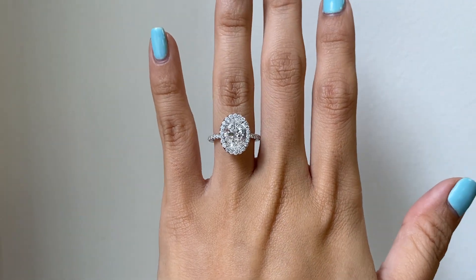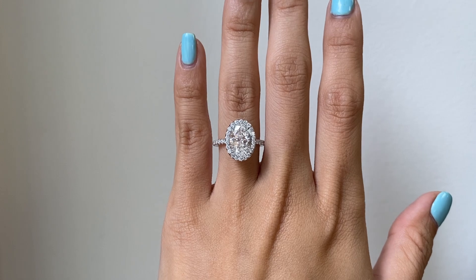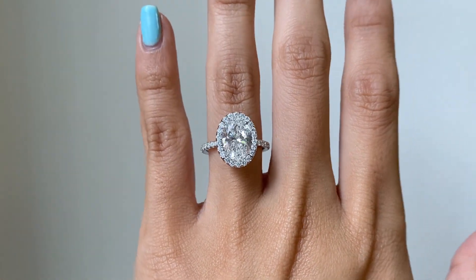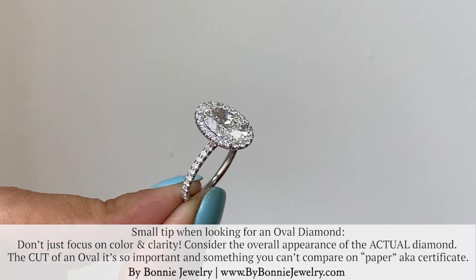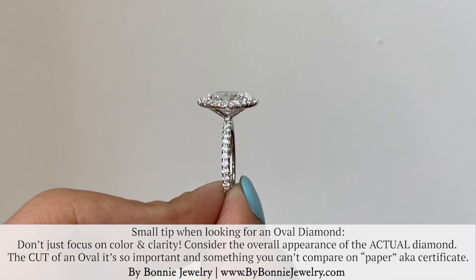Let's take a look at the seamless halo. If you look closely, we actually use slightly smaller diamonds on the band to give it a more dainty look, and then slightly larger diamonds on the halo. For those of you looking for an oval diamond, don't just focus on color and clarity.